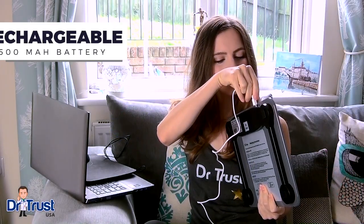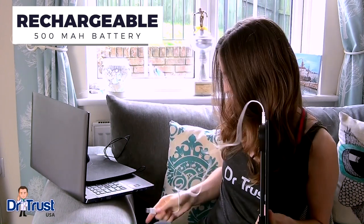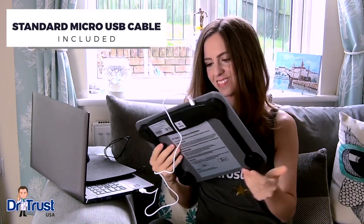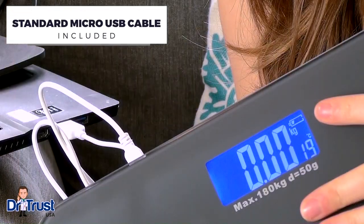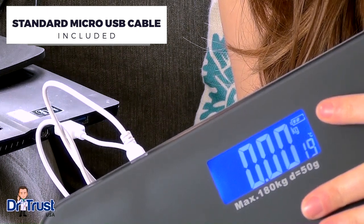The unique rechargeable 500mAh battery means your scale is always ready to go. Just hook up to your laptop at work, home, or even to a wall adapter, and charge wherever, whenever you like using the included USB cable.